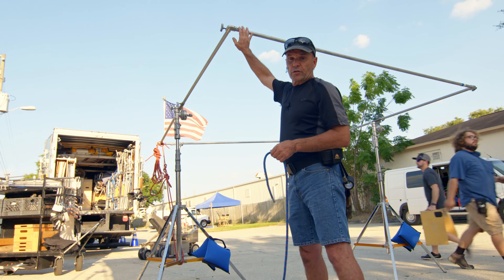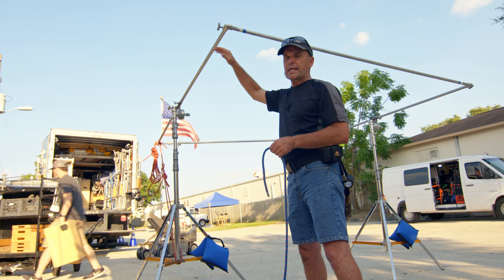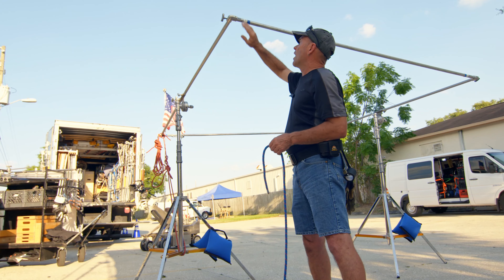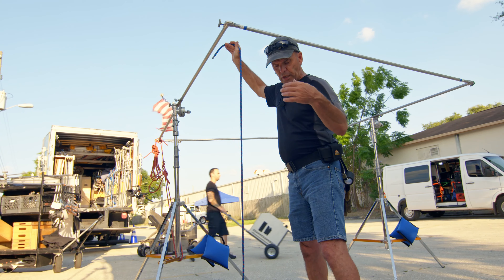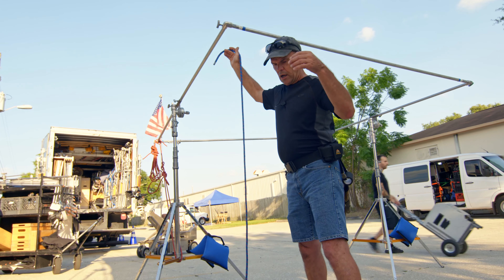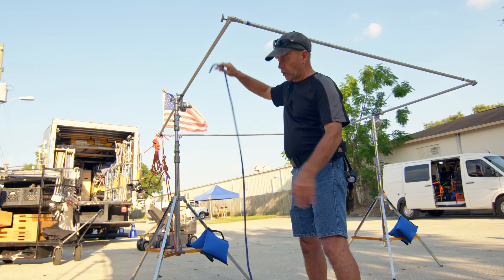We use it a lot — for instance, if I put an 8x frame with a diffusion up in the air on a very windy day and we need to secure this, we're going to tie it down to an item on the ground, whether it's a tree stump, a pipe. In this instance, we're going to use a couple of sandbags. It'll work fine.